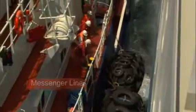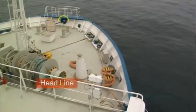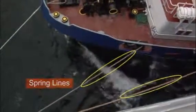A messenger line is heavier than a heaving line and is used to haul a heavy mooring line. The head line is the mooring line which passes through the bullnose at the very tip of the bow. The spring lines are further mooring lines astern of the head line.